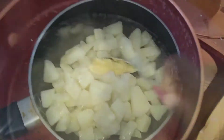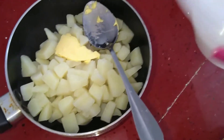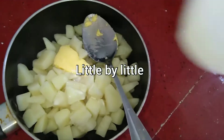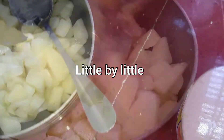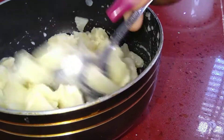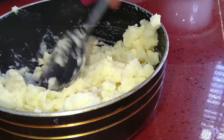These are cooked. We've added a tablespoon of butter and we're going in with half a cup of coconut milk. You can use full cream or any cream of your choice.